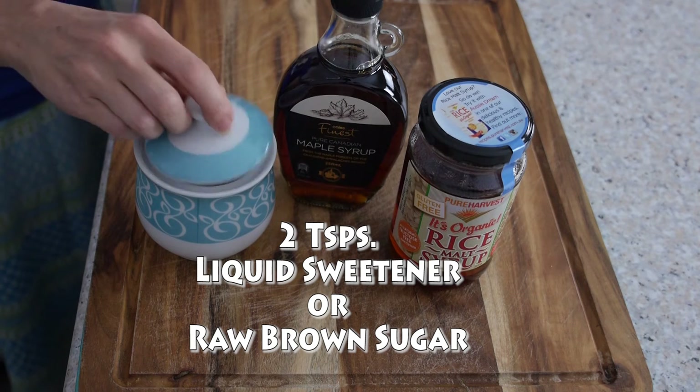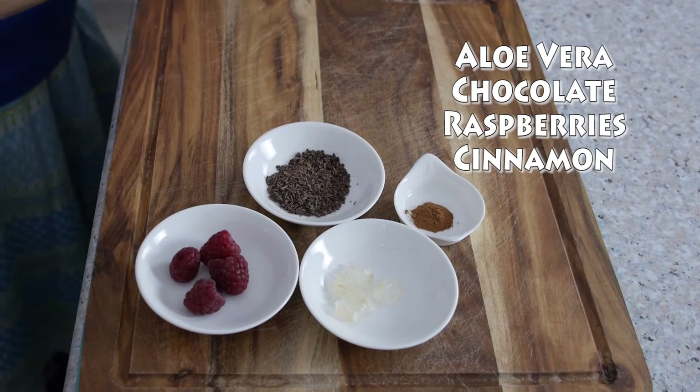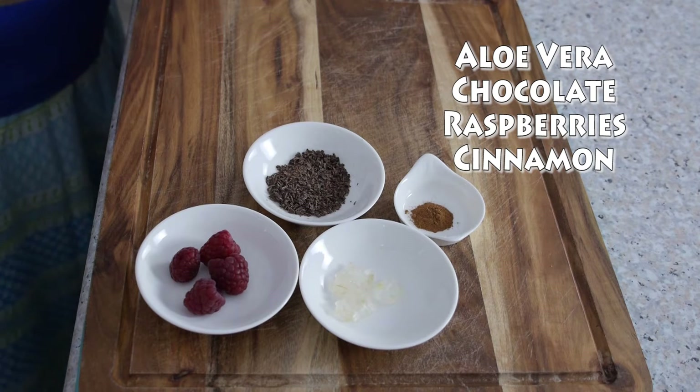Two teaspoons of liquid sweetener or raw sugar. A quarter of a cup of non-dairy milk of your choice. Now there are lots of different extras that you could use, such as tapioca balls, but I'm not using them today because I wanted to try something different. Aloe vera, some crushed chocolate, some raspberries, and some cinnamon.